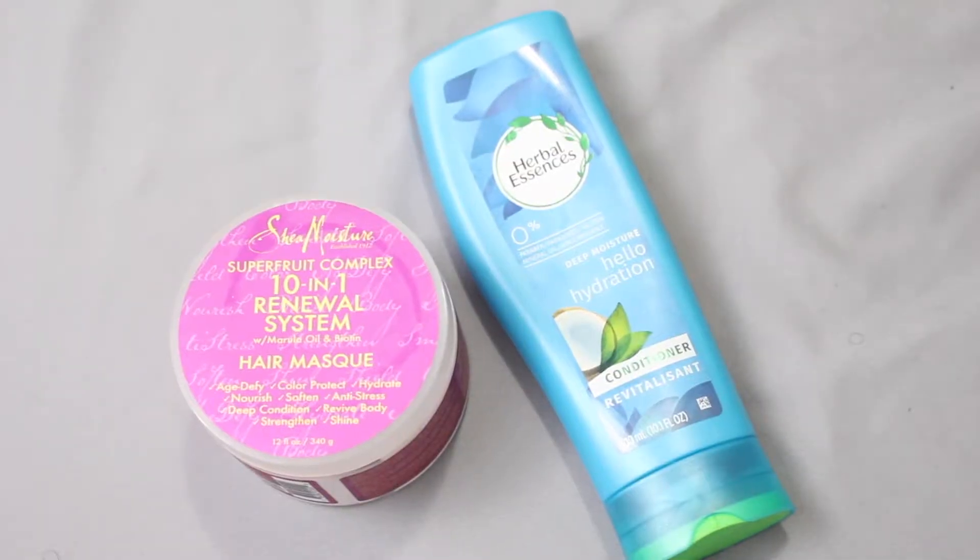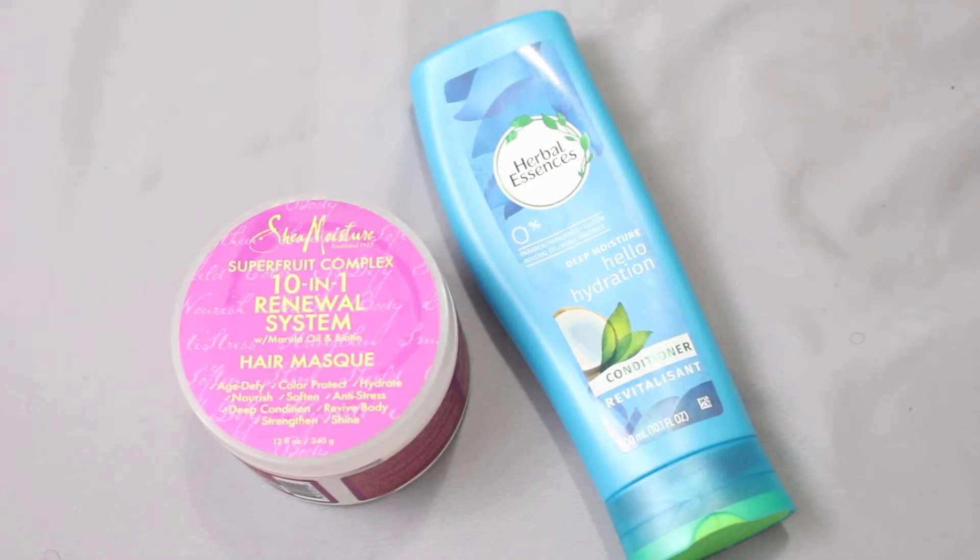Recently I have been loving the Hello Hydration by Herbal Essence to co-wash my hair. I typically co-wash with the Aussie Moist, but this time around I want to try the Hello Hydration. Then I'm going to go in with my Shea Moisture 10-in-1 Renewal System Hair Mask to deep condition.